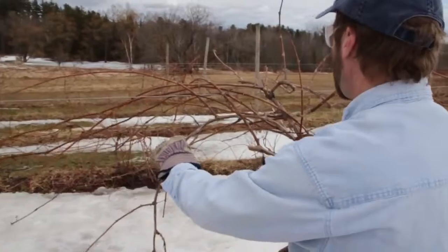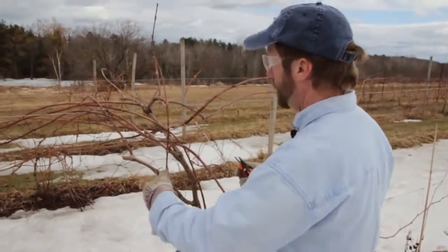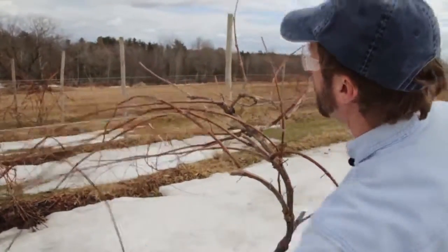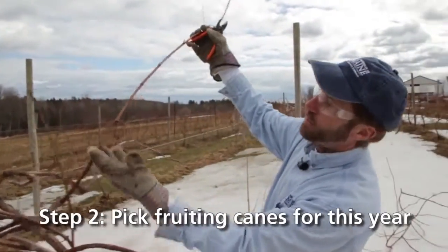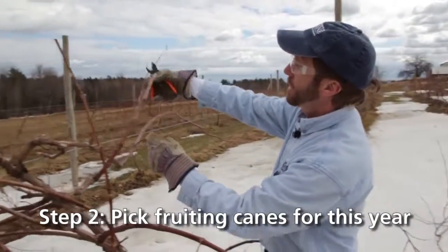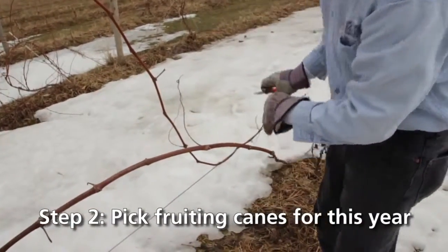With the umbrella Kniffin, which is what we're pruning to here, we're only going to maintain four fruiting canes, and we want them all concentrated near the top of the trunk or the top wire on our two-wire trellis. We're going to take each of the canes that remain — here's a nice fruiting cane with smooth bark — all these buds are going to break and give us long green shoots that will have bunches of grapes on them. We're going to drape them over the top wire and then attach them to the bottom wire to give you that umbrella look.